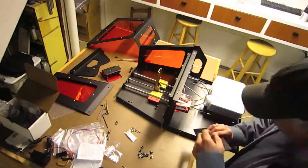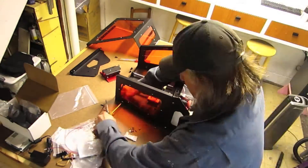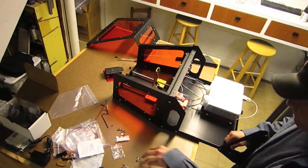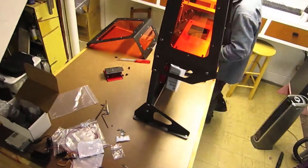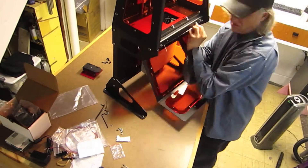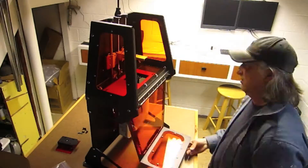Most of the product design that I do involves handheld products, so the build size is just the right size for me. I'm really looking forward to some of the stuff that's going to come out of the machine, and some of the samples that I've made so far have been incredible. I'm really happy with the results that I've gotten so far.